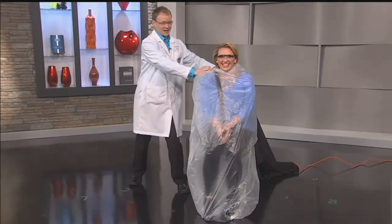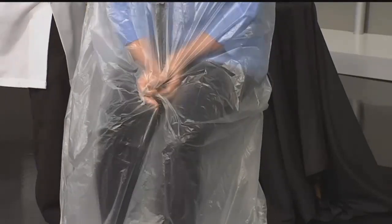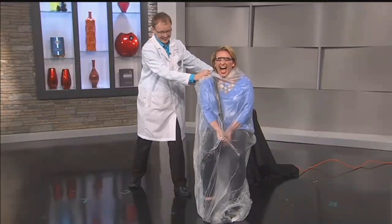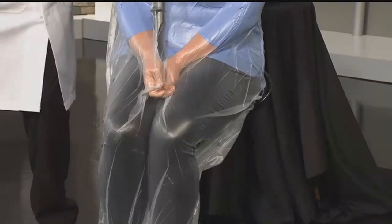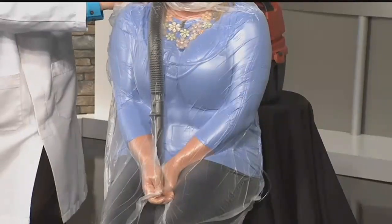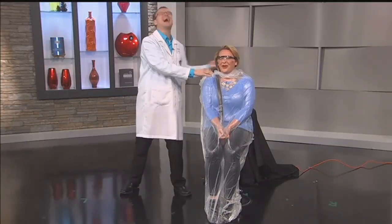All right, you ready? Hold your breath — I mean, don't really hold your breath. Here we go: one, two, three. Wait, it's a bag — move your fingers. There we go! Woo, we're getting there. How do you feel? Now I've got a question for you — I'm going to leave the vacuum on. Can you touch your nose? Jason, we just went over flattering poses, and this is not one of them.